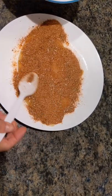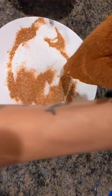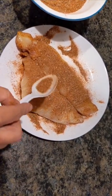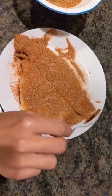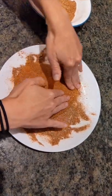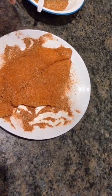There we go. Now for the other side. For this recipe, if you would like it a little on the spicier side, you can use a whole tablespoon of cayenne pepper. Personally, I like it on the milder side. Now make sure you've got it nice and evenly coated — I like to move it around on the plate to make sure.